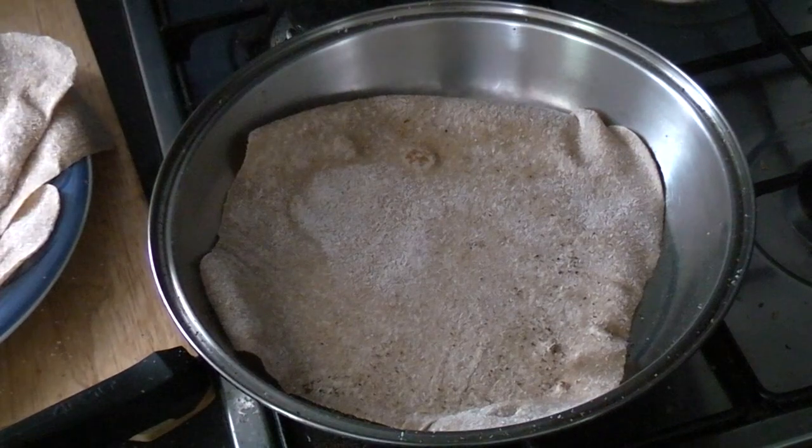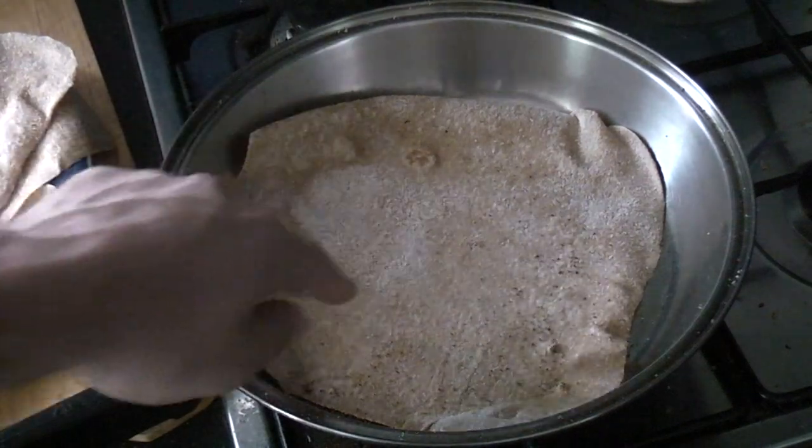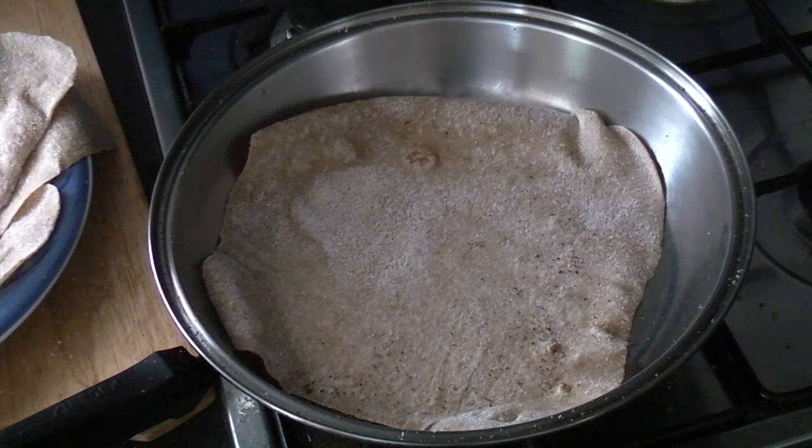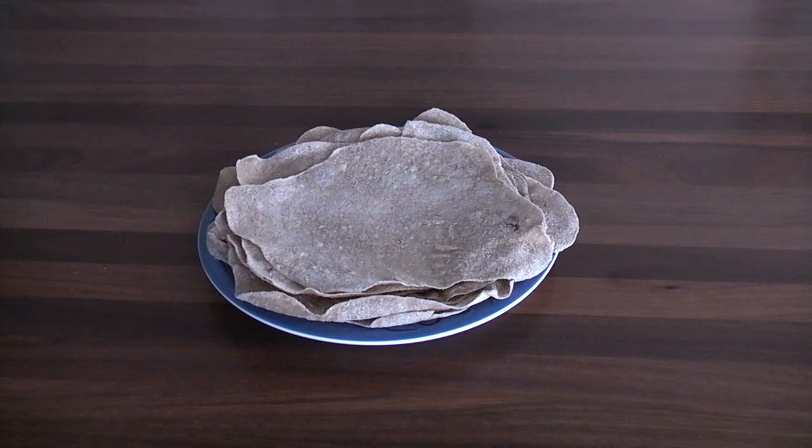Flip it over. You know it's done when you can see just a little bit of light brown on the other side. We're going to leave it for about another 30 seconds and then take it out of the pan and it's done. And this is what you end up with — a pile of delicious, fresh wholemeal flatbread.